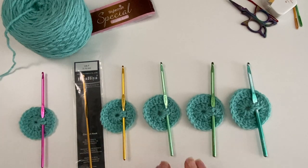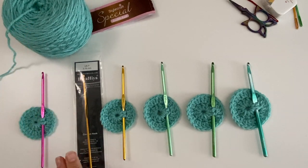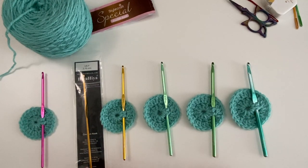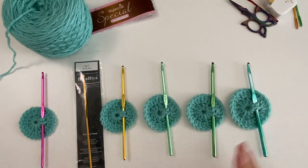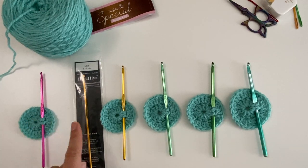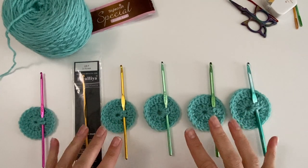To show you the difference between the hook sizes, I made the same circle with the same yarn with all the hooks — so the yarn is the same, the pattern is the same, but the hook is different. As you can see, there is a clear difference in size of the circle. We have 3.5, 3.75, 4, 4.5, 5, and 5.5mm hooks.